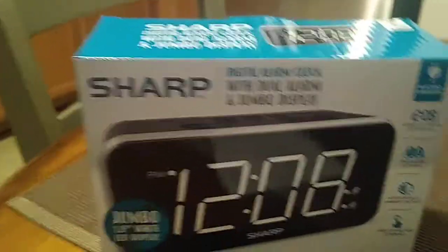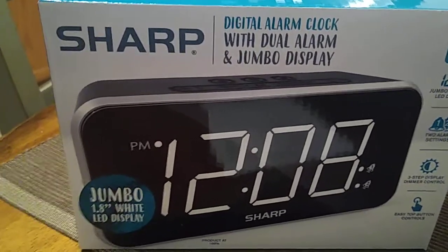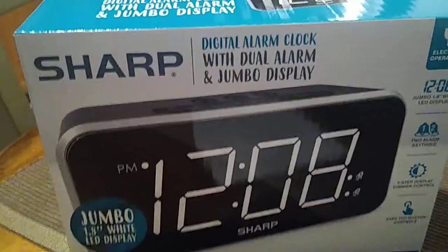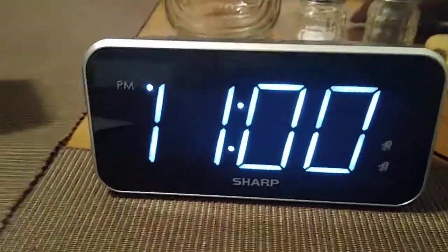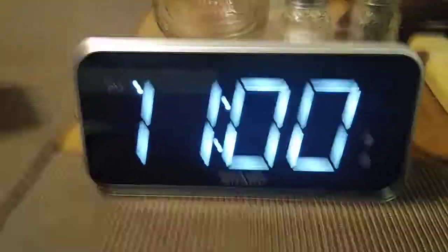The Sharp digital alarm clock with dual alarm and large jumbo display — battery and setup, model SPC 736A. I hope you enjoyed this quick video. Please check out the rest of my videos on my YouTube channel. I'll see you next time, bye.